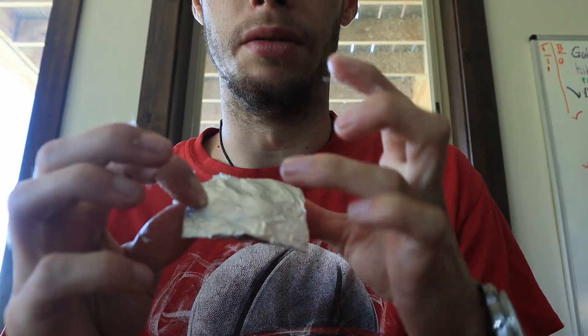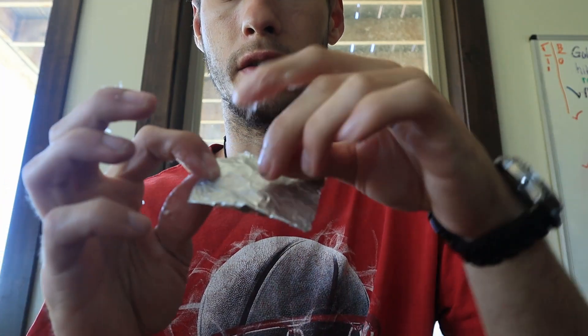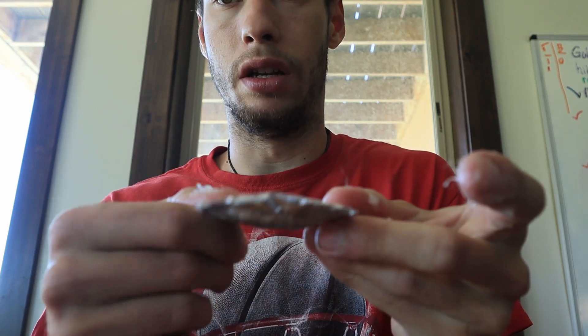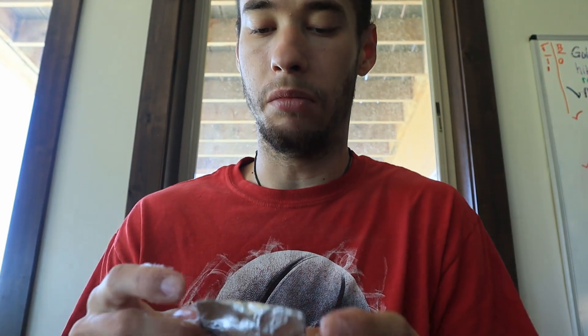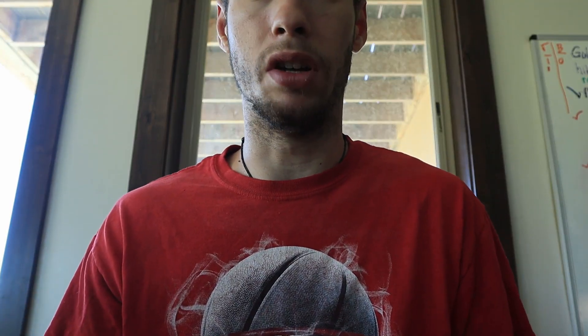Then you will take a knife and cut an X in it and fold them up. Then you'll pull a little bit out. This is the base and then you'll have a candle. Let me clean up and I will show you how fast and how long it burns.